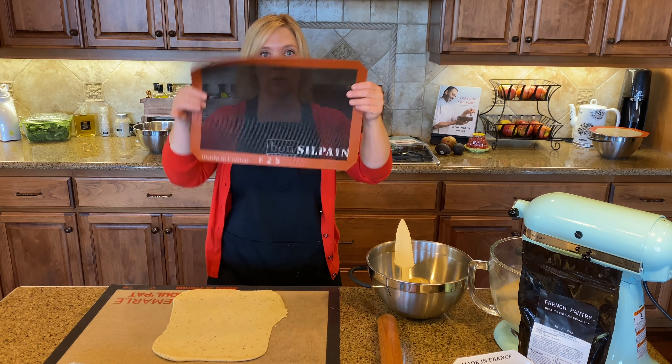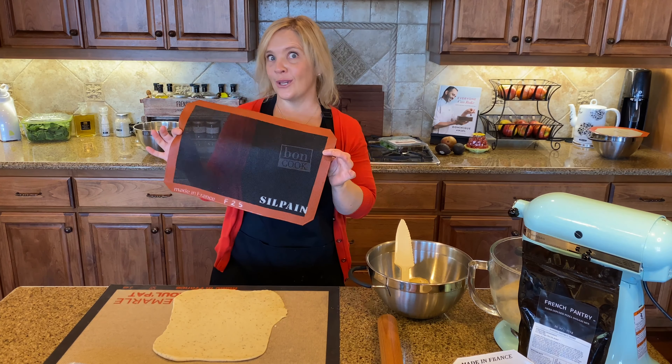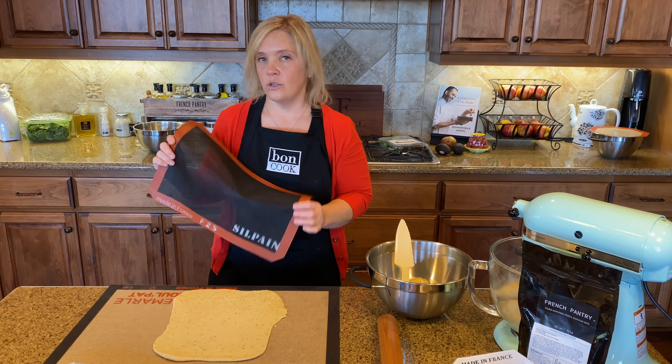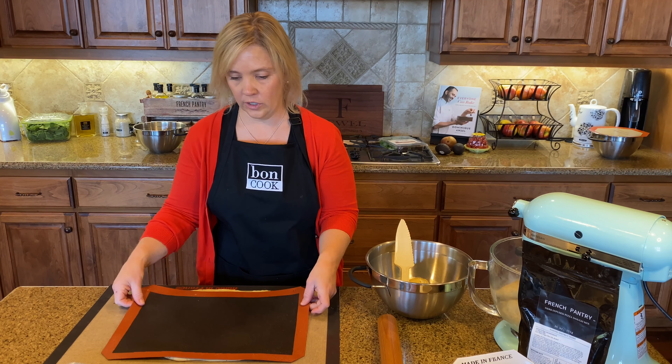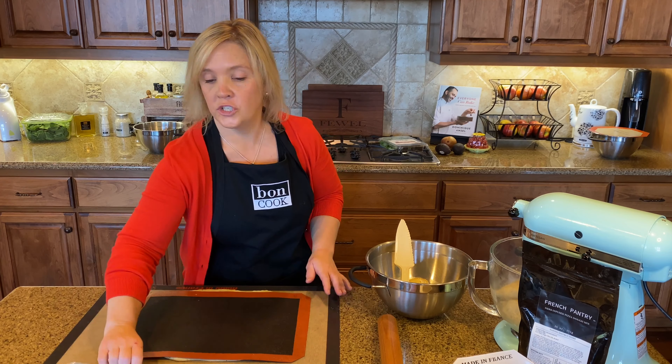I'm going to use the sil pan. When you hold it up to the light you can see it's kind of a mesh, and this is gonna help get my dough extra crispy. I'm putting it over top — it'll hang over a little but I can adjust that once it's on there.